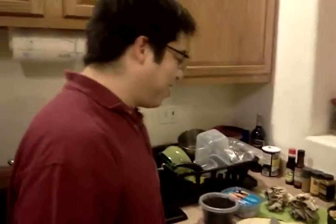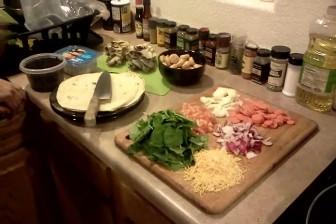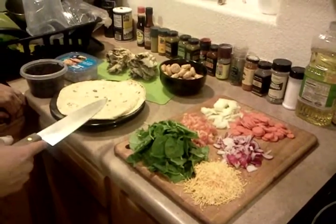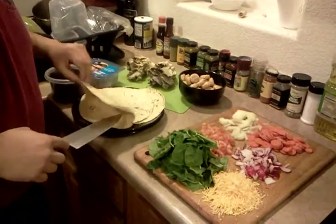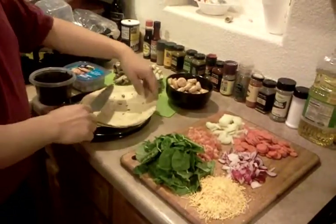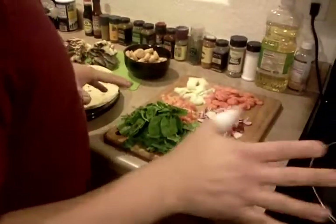Anyway, what are we making today? Today we're making some sort of pancakes or tostadas where we're going to fry these and basically stack these ingredients into sort of a Mexican new age mushroom lasagna. So let's get started.